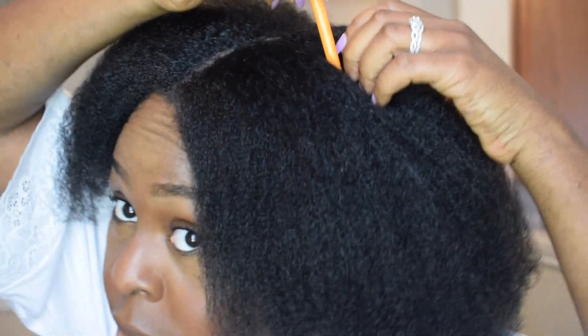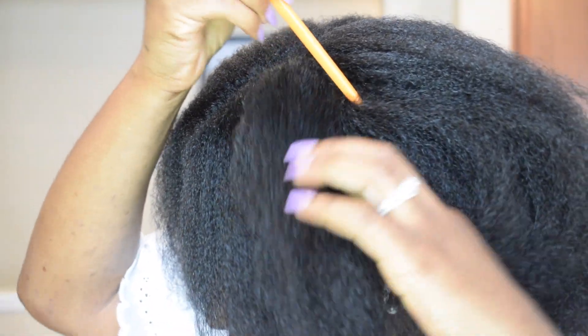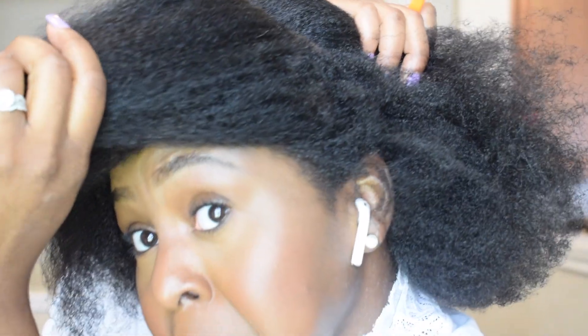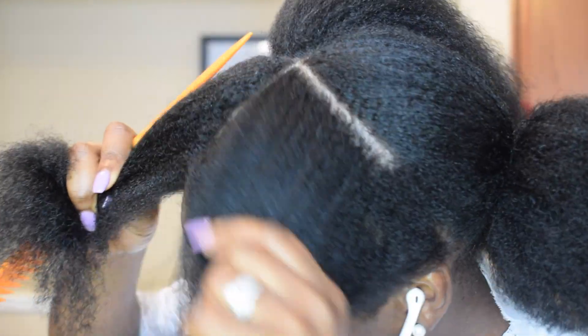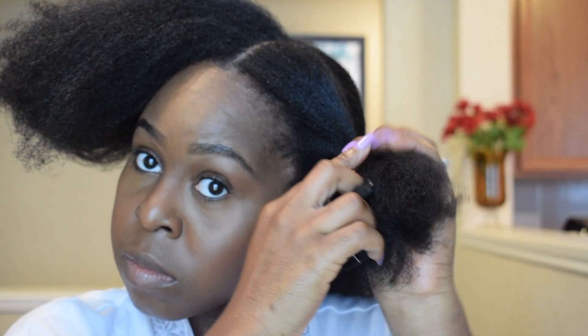Alrighty guys, welcome back. So I'm starting on stretched hair. I'm just going to do a part from ear to ear. And y'all, please pray for my bald spot. I accidentally cut off my hair one time when I was taking out crochet braids or something.